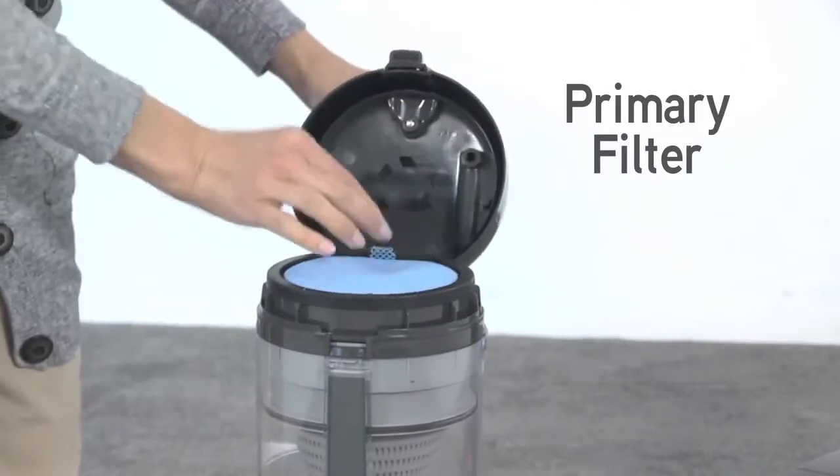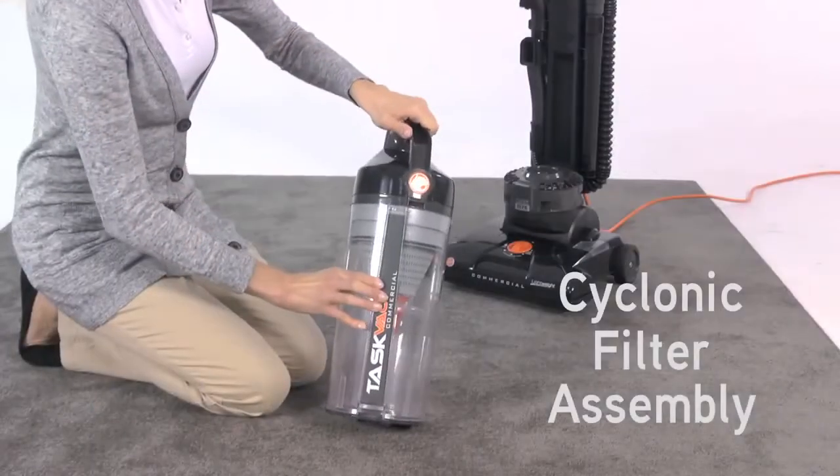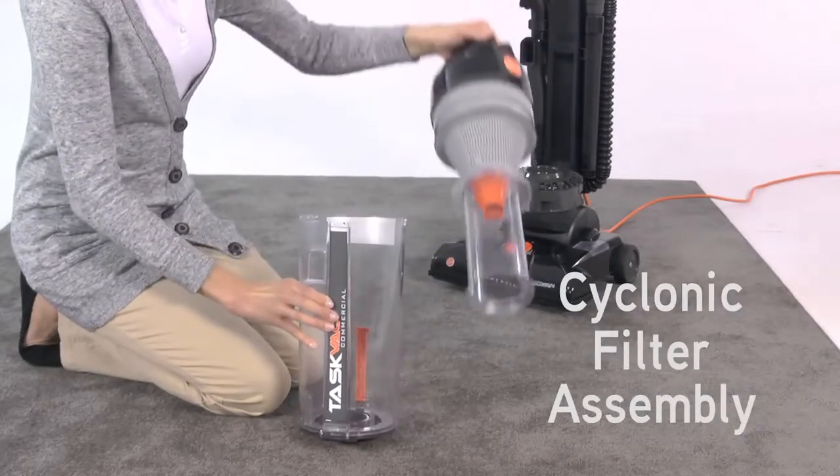It has a primary filter that can be removed, rinsed clean, and reused, and a removable cyclonic filter assembly for easy cleaning.